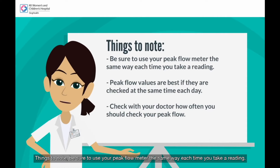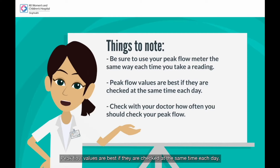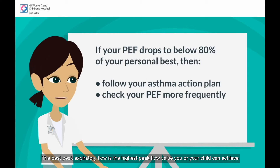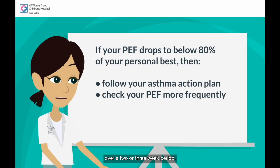Things to note: be sure to use your peak flow meter the same way each time you take a reading. Peak flow values are best if they are checked at the same time each day. Check with your doctor how often you should check your peak flow. The best peak expiratory flow is the highest peak flow value you or your child can achieve over a two- or three-week period.